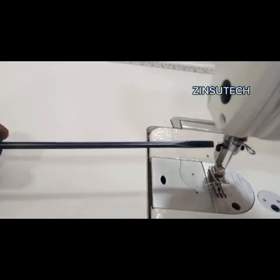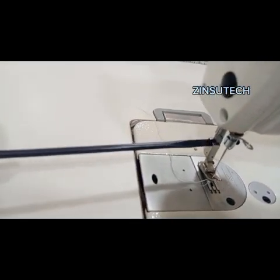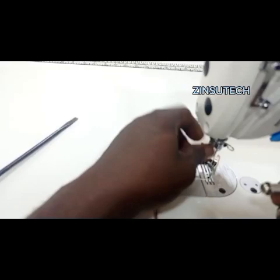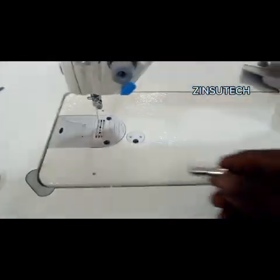Get a longer screwdriver. Loosen the presser foot screw and loosen it completely. Remove it out of the presser foot, so that it will be easier for you to put in your quick fix attachment.